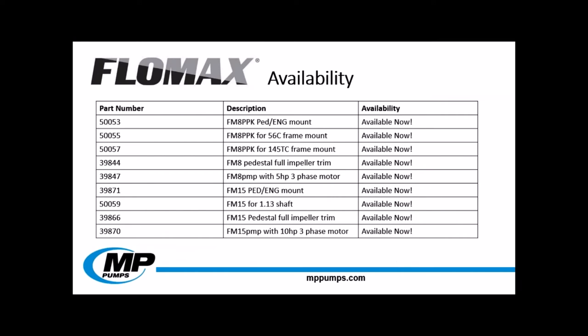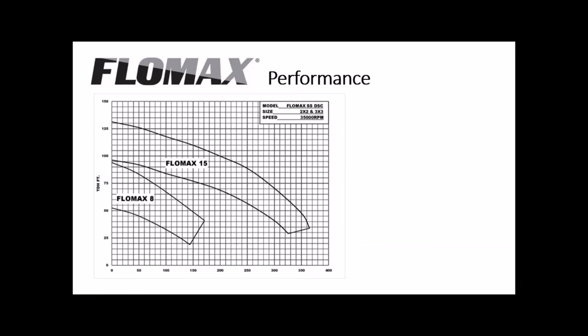The stainless steel double seal is available for order now. Both the Flomax 8 and the Flomax 15 have components in stock at MP. The 316 stainless steel construction and the protective grease seal make these pumps ideal for your toughest applications. With its two available sizes, the Flomax stainless steel double seal has a broad performance range. The Flomax 15 stainless steel double seal has a head capability of up to 130 feet and flows of up to 360 gallons per minute, while the Flomax 8 can reach up to 90 feet of head and 170 gallons per minute.